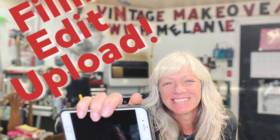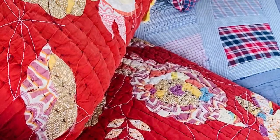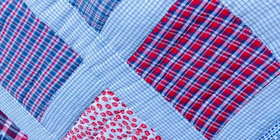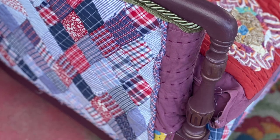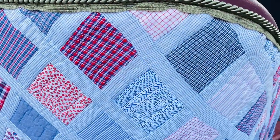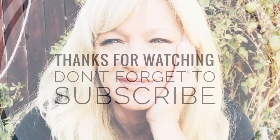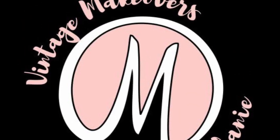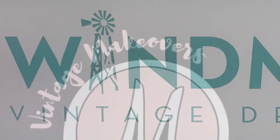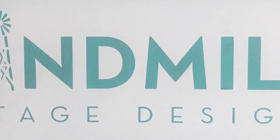If you want to learn to make videos from your phone for YouTube, head on over to Windmill Vintage Designs on Facebook — I have a class coming up May 1st. Thank you guys for watching. Don't forget to hit that subscribe button, and remember: only you can make it happen. For any of the products I use in this video, you can find them at windmillvintagedesigns.com. You guys are awesome — see you next time!